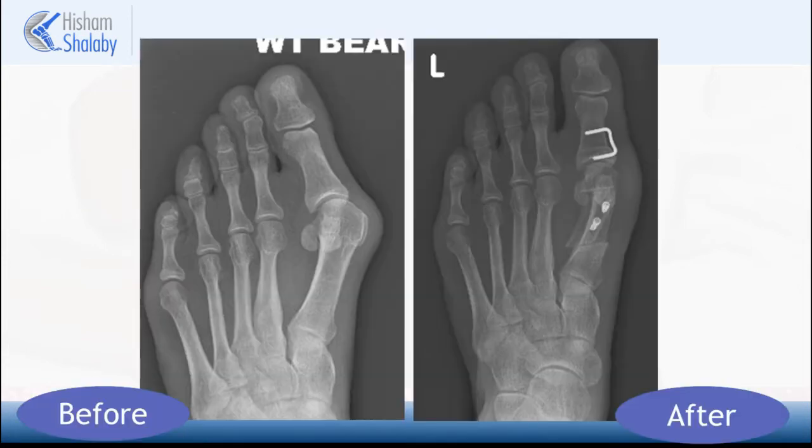This is fixed with a small staple which restores the overall alignment of the toe. Here we can see before and after x-rays of a severe hallux valgus or bunion deformity being corrected using this technique. This is currently the standard technique for correction of the bunion deformity in the majority of cases and it yields excellent results, allowing early mobilization following the procedure with full weight bearing without the need for any plaster casts.